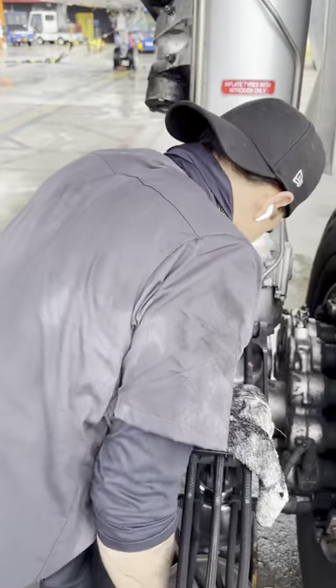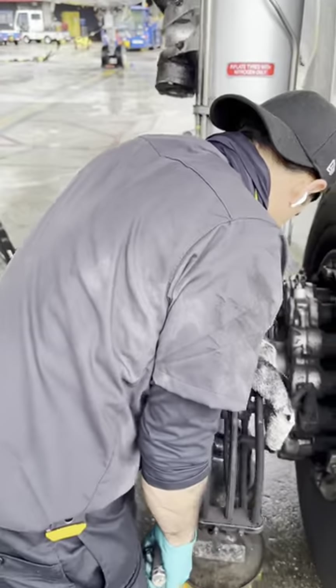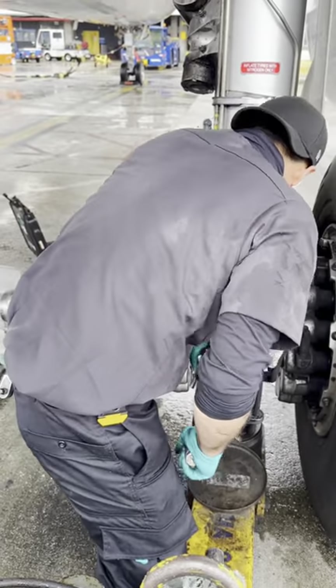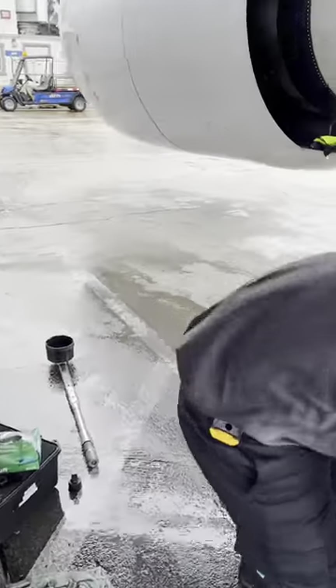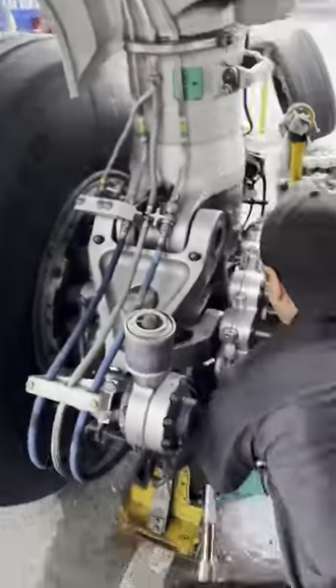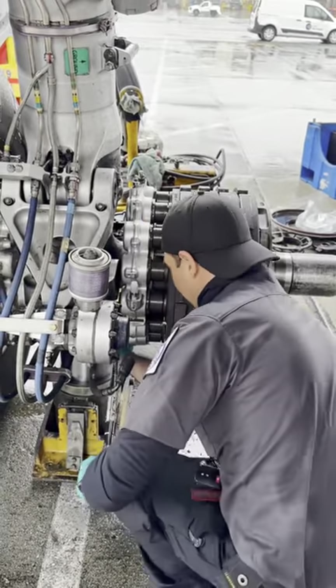You can see the pistons right there, and this is yours truly torquing the brake down. All the components have torque values, so we use a calibrated torque wrench to install everything. Funny enough, that day it started raining right when the airplane came in.